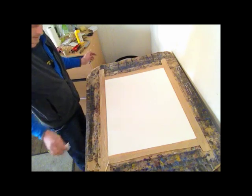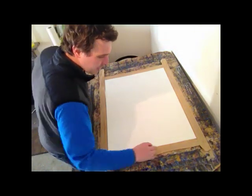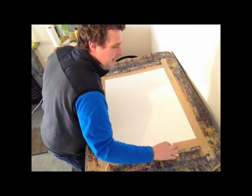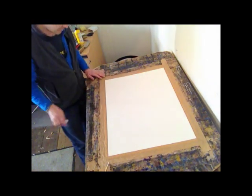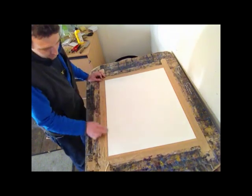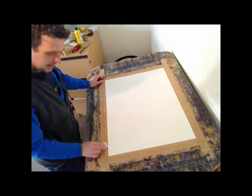Just squeeze that out a bit, and then just put it once round quite gently, just pinning it all down. Then really rub it right in, and pay a bit of attention to the corners.